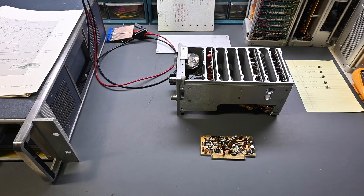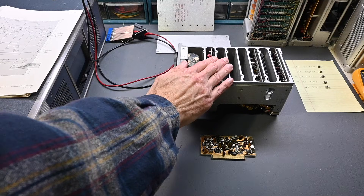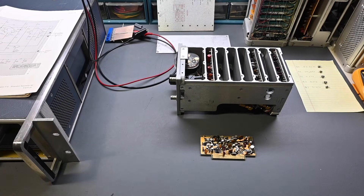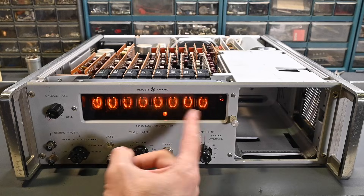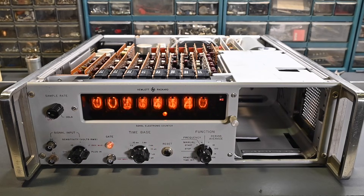Hi everyone, welcome back to the channel and a Tech Talk video from Eric's Electronics Workbench. In the previous video, I started the troubleshooting on this HP5258A Sensitive Prescaler plug-in. That plug-in module is used with this HP5245L frequency counter, and the repairs on this instrument were shown in another recent video.